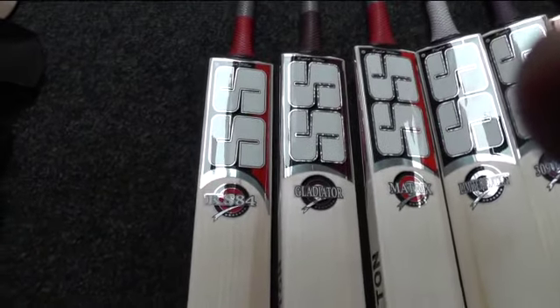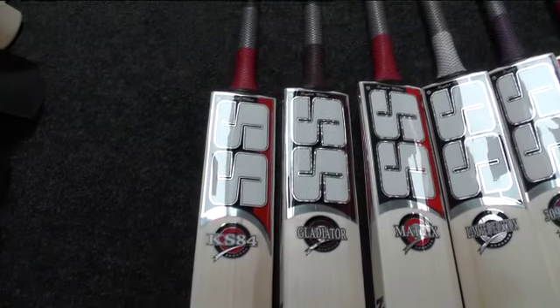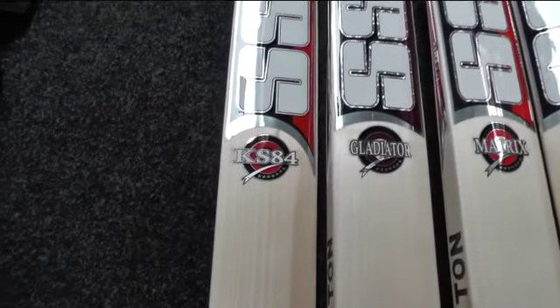Hi guys, this is Hanny from Eclipse Allsports, just giving you a quick look at the SS bats that we now have in stock. These will be listed on the website shortly.